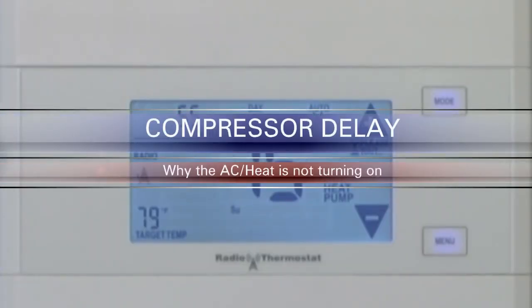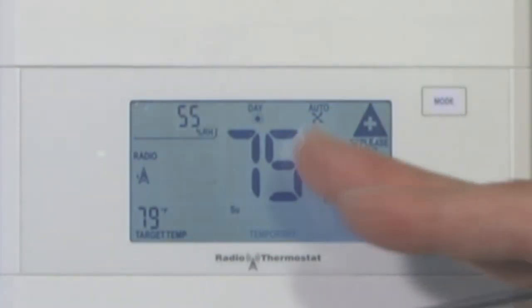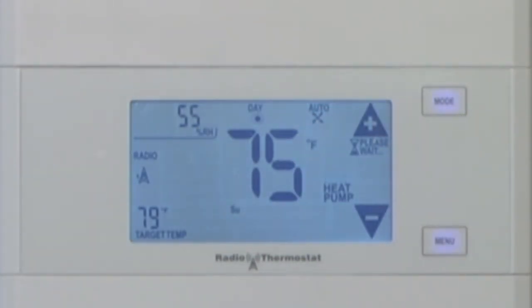On the CT110 thermostat, if you have your air conditioner or heat pump on and you've changed the temperature — maybe you were in air conditioning mode and the compressor just turned off, and you decided it wasn't cool enough and wanted it a little bit cooler — so you set the temperature down and the air conditioner wouldn't come on, and you go up to the screen and there's a little 'please wait' on the screen. The reason is because it's in compressor delay.